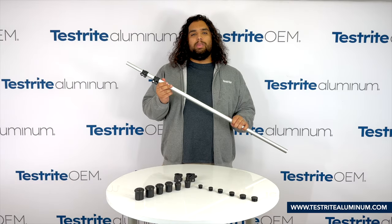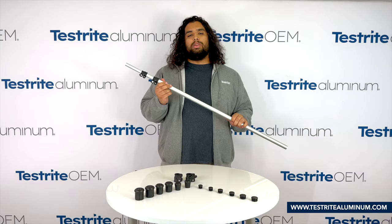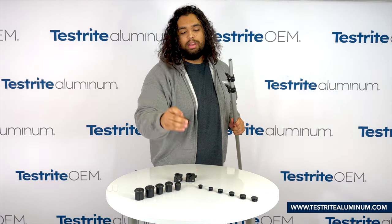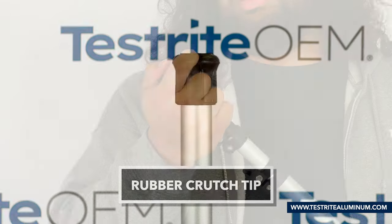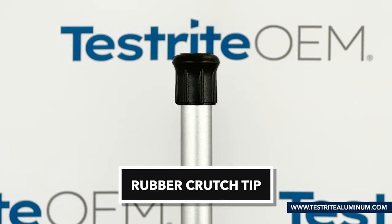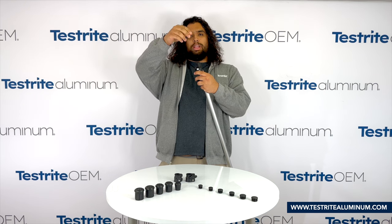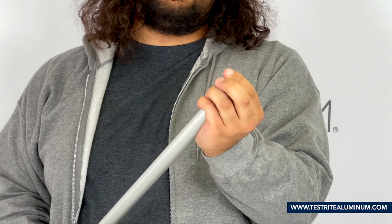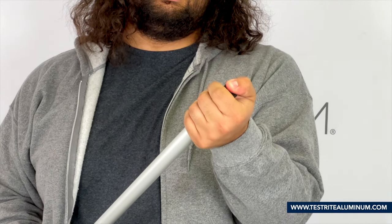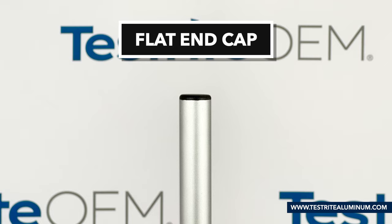With your tube fully assembled, let's go over some of the accessories you can add onto your pole. Here's a 7/8 inch rubber crutch tip — you can just slip it on the top of the pole. This is great for two reasons: it provides slip resistance when the assembly is going on the floor, and it stops the pole from falling into the assembly. We also have flat black plastic end caps — just insert at the end of the pole and push down. This is great for assemblies that need the end of the tube closed, or to stop the inner tubes from falling out of the larger ones.